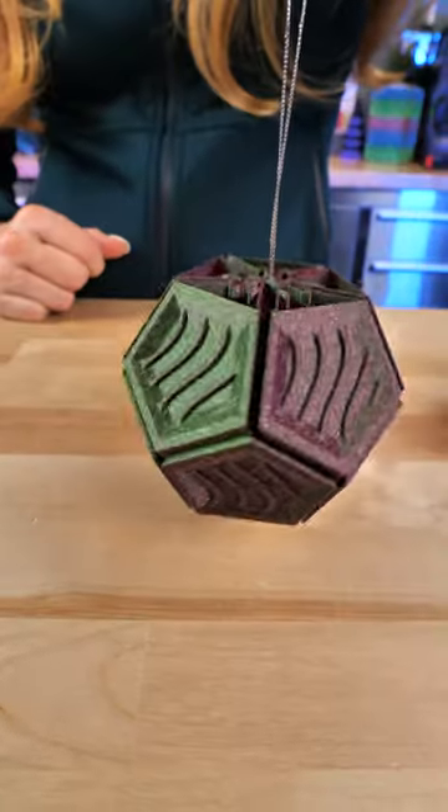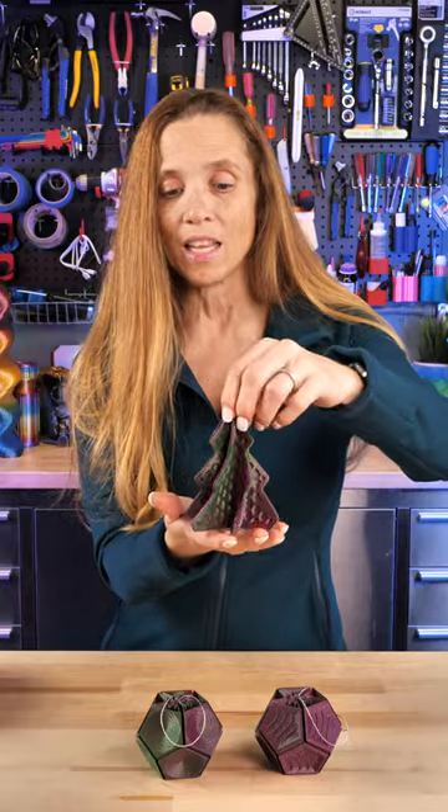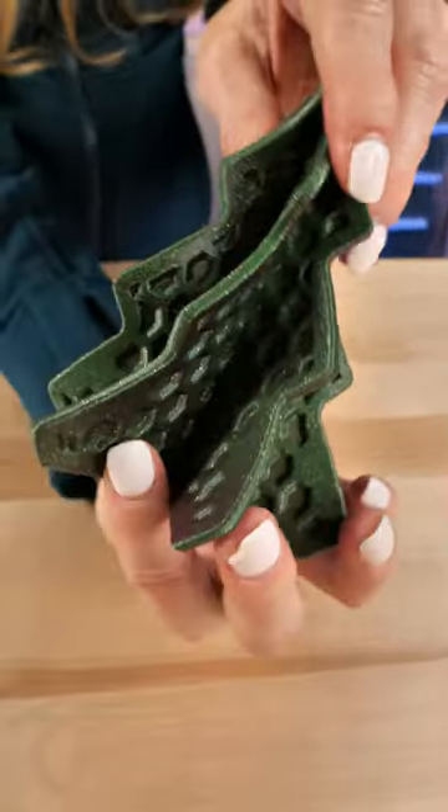These are dodeca baubles, so it's a vase mode ornament. And then this one is the Hexmas tree, which is also a vase mode. Really cute little ornament.